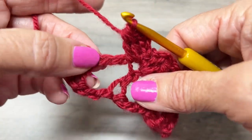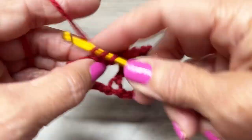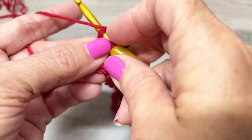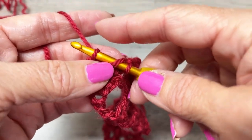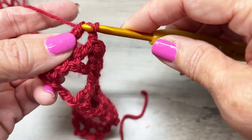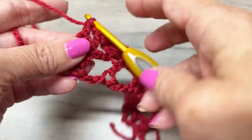Now make a double crochet in the next double crochet. Chain one, and work a double crochet in the top of the third chain of the turning chain. That was row two, your repeat row — it could look like butterflies or big hearts.